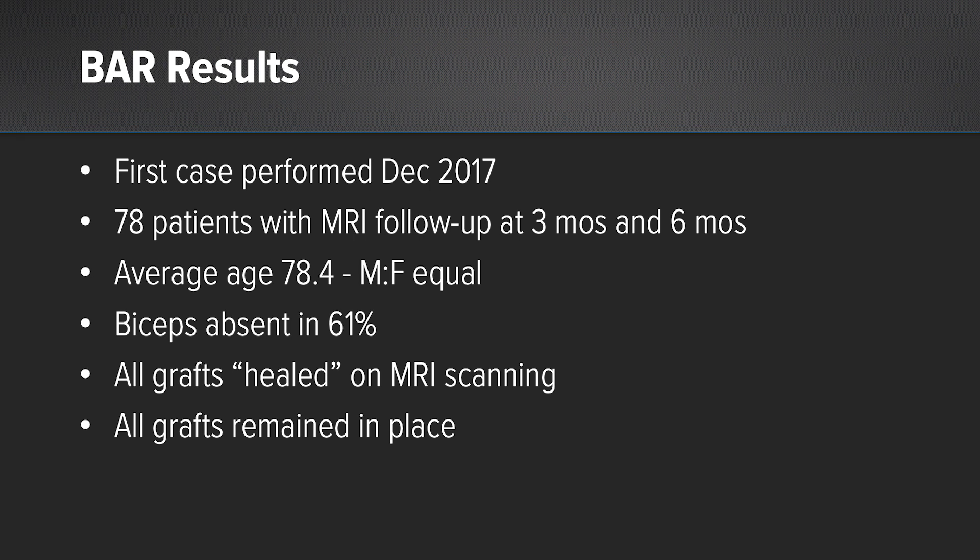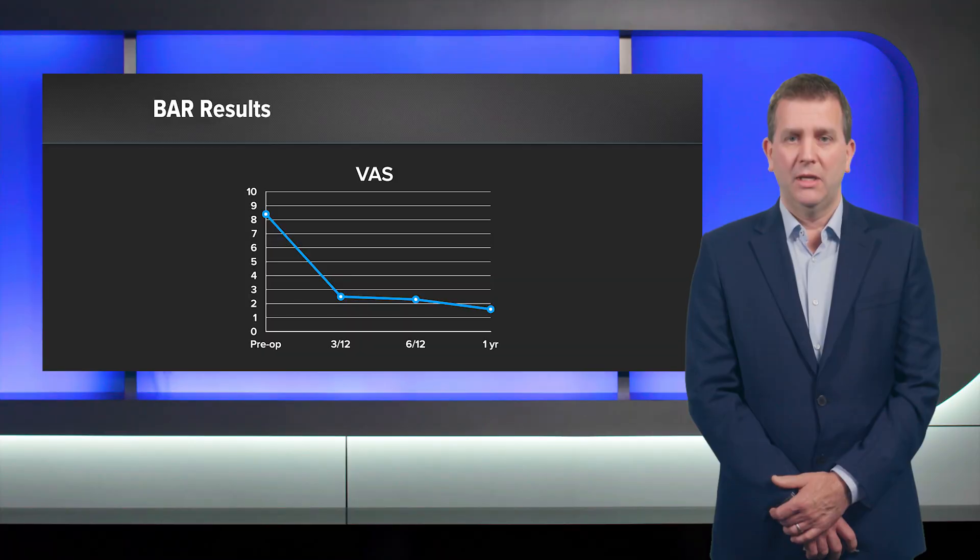And on MR scanning, all the grafts have healed. If you look at the visual analog score, these were painful shoulders — compensated shoulders, but painful — with the average visual analog score pre-op of about eight and a half, going down to one and a half at a year, and that was maintained. So it's not zero pain, but it's a pain that people are very happy and very able to deal with.